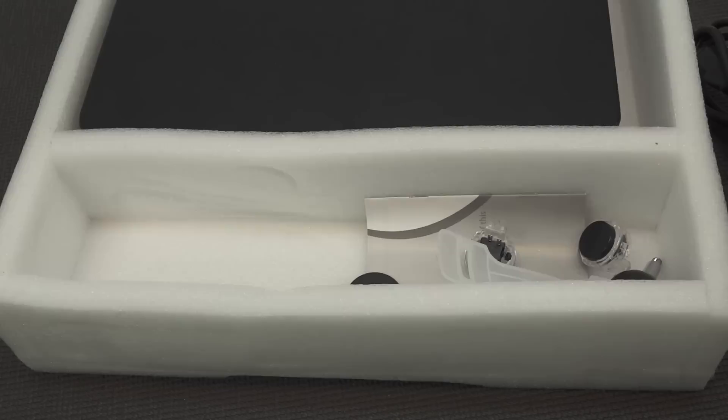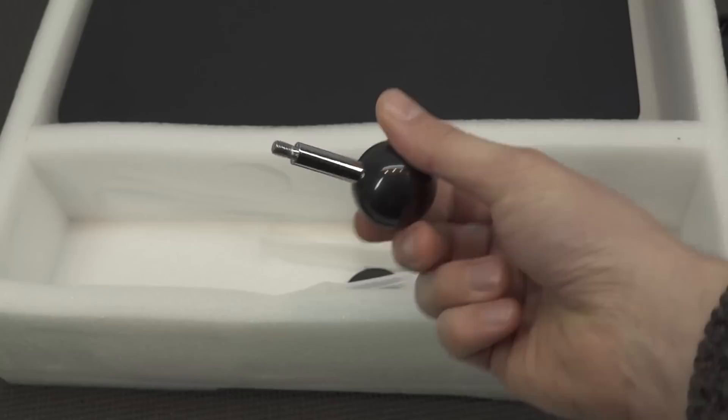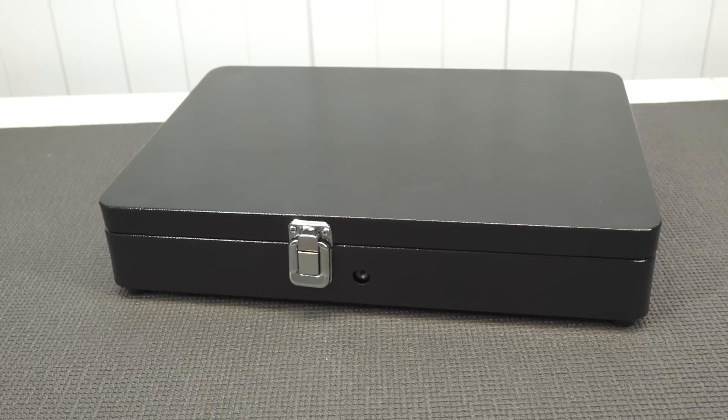We're also getting a very long HDMI cable because we can hook this up to a television. There are spare buttons included, which gives us a good indication of the controls. I can say they are really cheap, long-travel buttons — I'm not very pleased with these. And of course we get the ball top, because some minor assembly is required.